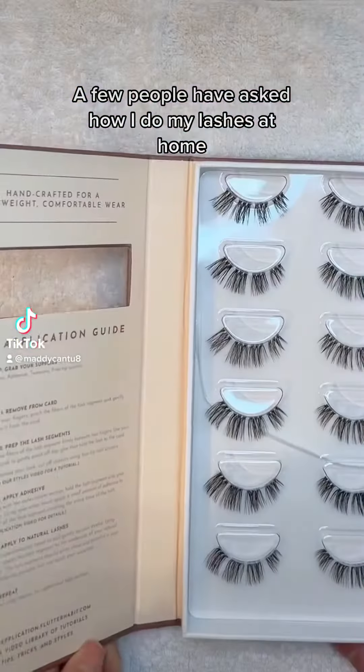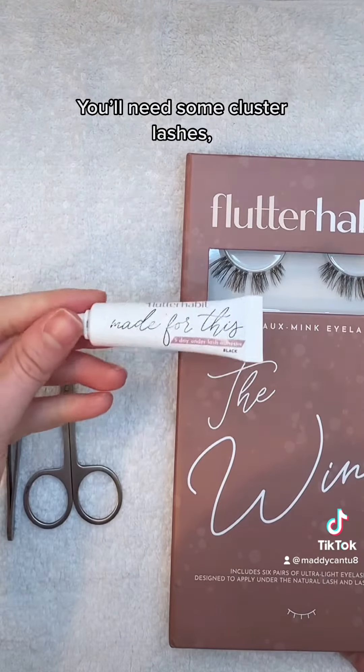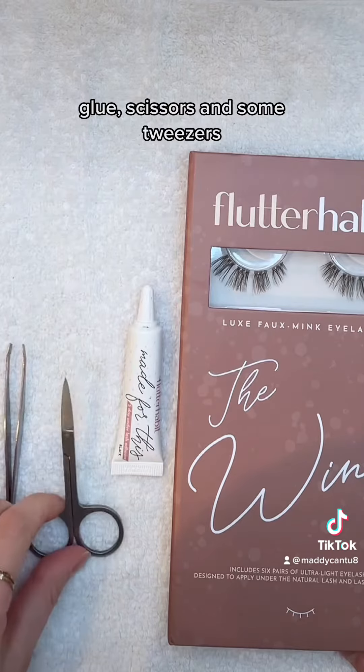A few people have asked how I do my lashes at home, so here's a tutorial. You'll need some cluster lashes, glue, scissors, and some tweezers.